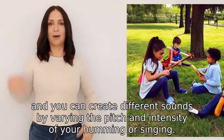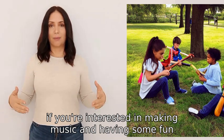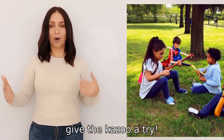You can create different sounds by varying the pitch and intensity of your humming or singing. So if you're interested in making music and having some fun, give the kazoo a try!